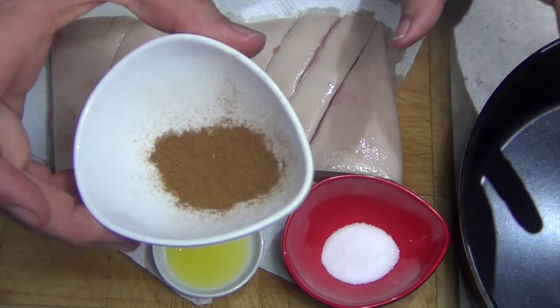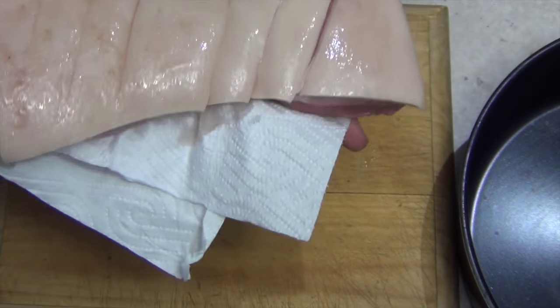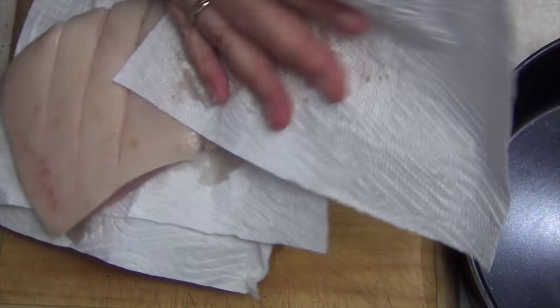We have Chinese five spice, salt and vegetable oil. This is our pork belly. It has been scored. It's really quite lean because that's what we would prefer to eat.